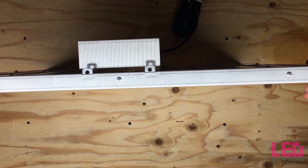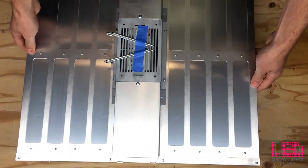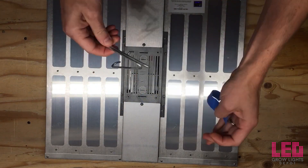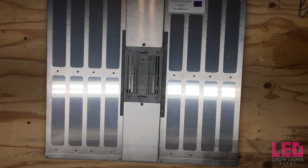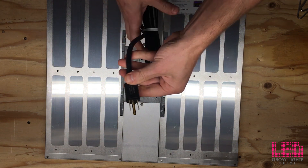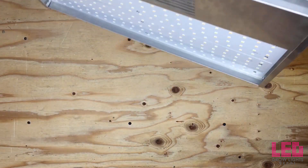The 120 to 277 volt auto-sensing driver is encased in the center of the fixture. The Core comes with a connected 120 volt cord and a NEMA 5-15 plug, ready to plug and play. The Nextlight commercial series is designed and manufactured in the United States. All Nextlight products come with a 5-year manufacturer's warranty, and Nextlight excels in quick turnaround times for warranty requests.